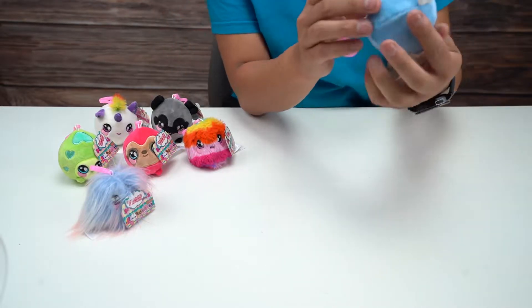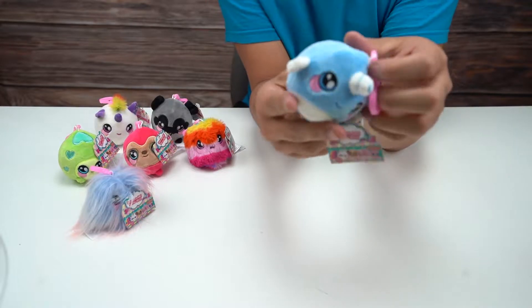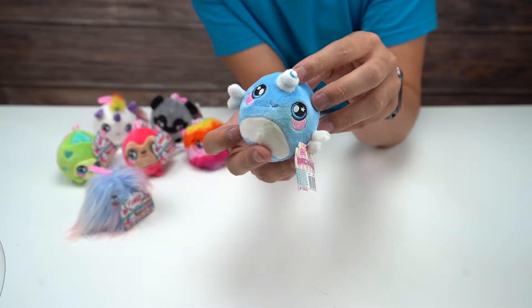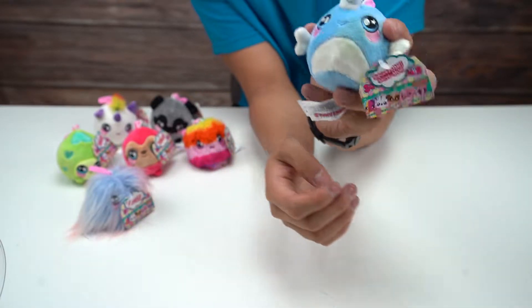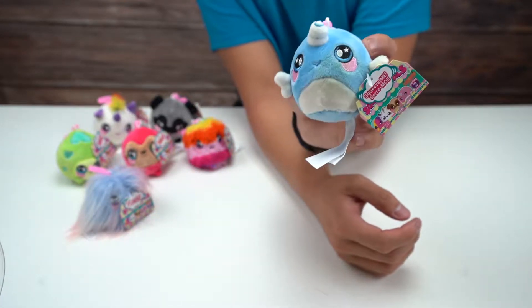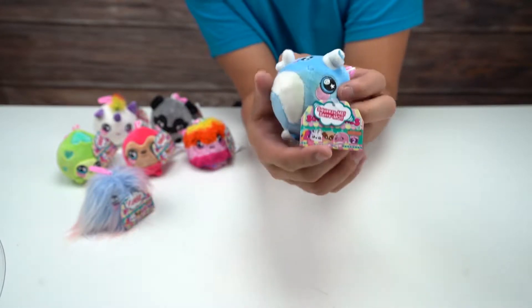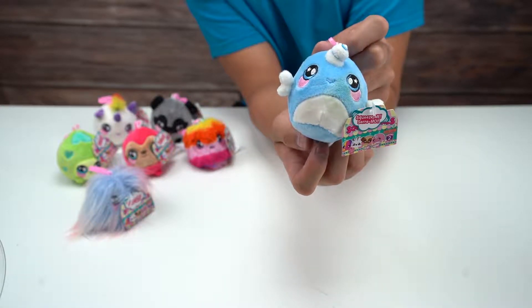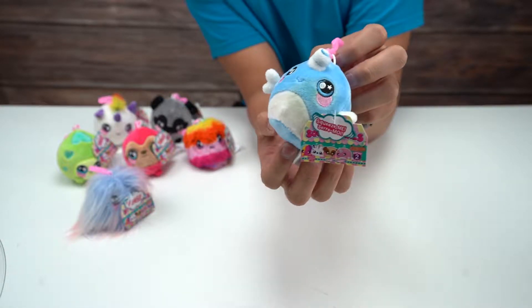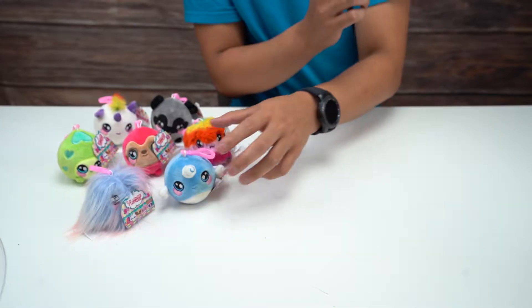Next up, this looks like a narwhal. You can see it's got a little tail, it's got a horn, and like flipper things. It's pretty cute. This one actually, I think this is the cutest one so far that we've seen. I love its color. Squeezing and reforming it. Very nice. That was the narwhal one.